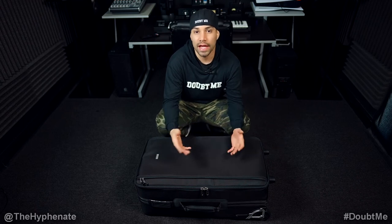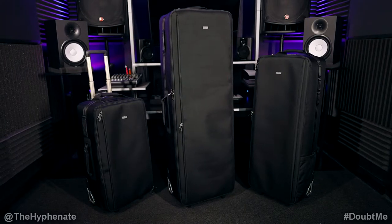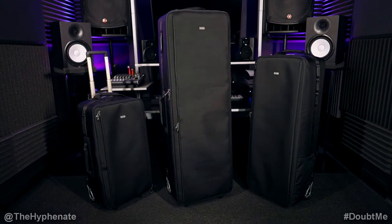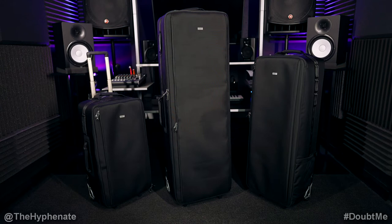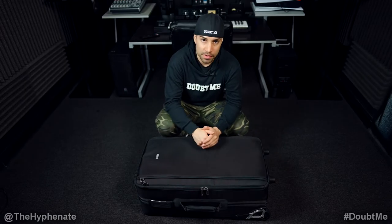Hey, what's up everybody, it's the Hyphen here and today I'm going to show you guys what's in my bag, specifically in my Think Tank Manager Series version 2 30-inch rolling case. On this channel I've already done a review of all three new cases made by Think Tank from the Manager Series version 2, as well as what's in my bag videos for the other two cases. But in this video we're going to look at the 30-inch case.